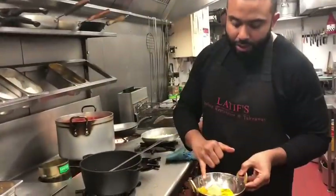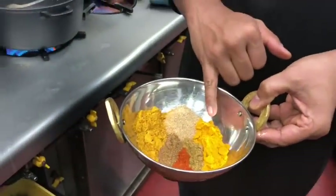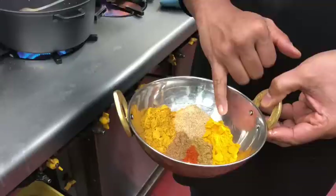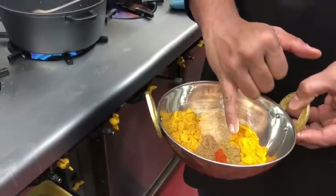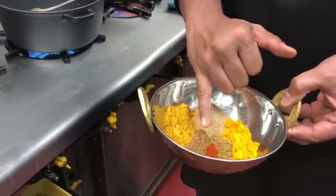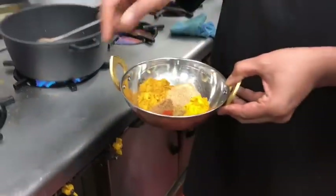I'll add two teaspoons of curry powder, two teaspoons of turmeric, one and a half teaspoons of coriander, half a teaspoon of cumin, half a teaspoon of garam masala, and half a teaspoon of extra hot chilli powder.